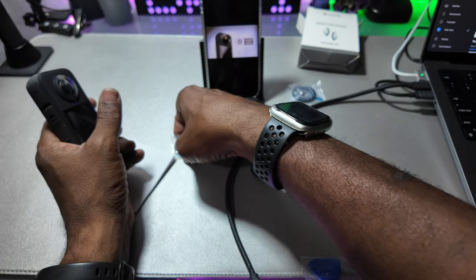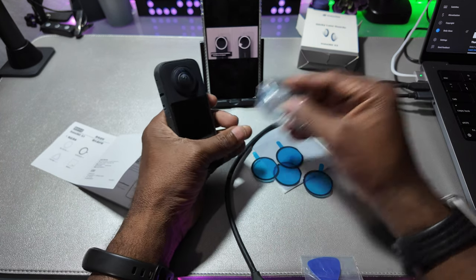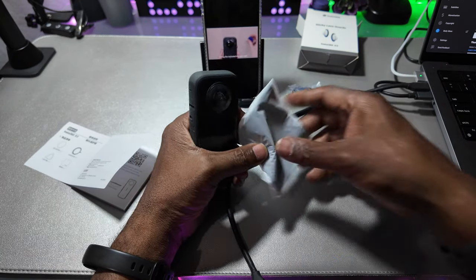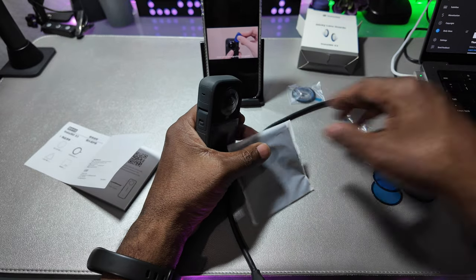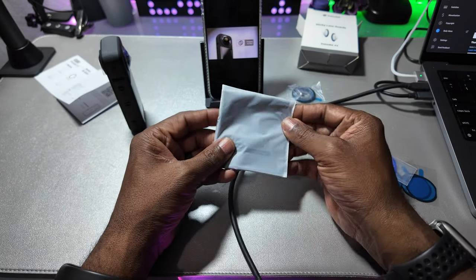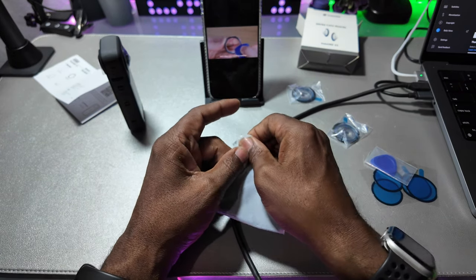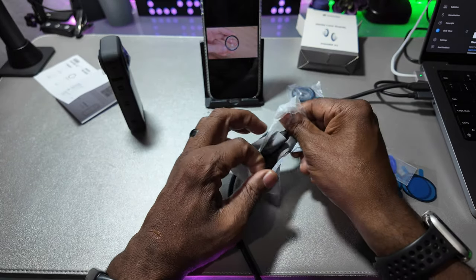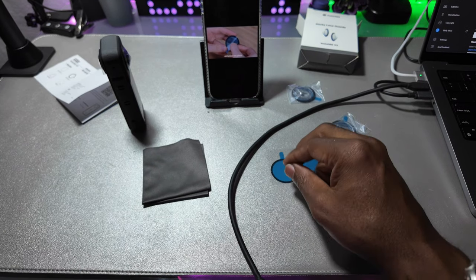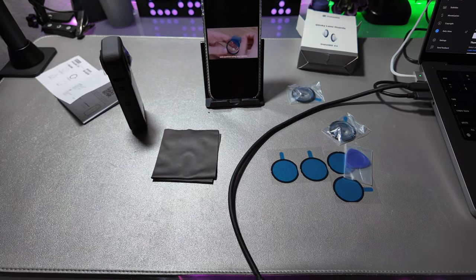Examples of incorrect installation. Disassembly: using the included triangle card, insert along the edge of the lens guard, sliding around the edge to gently pry open. Change your tape — carefully peel off the double-sided tape on the lens guard and clean any remaining residue. Using new double-sided tape, align with the notch of the lens guard and press into place. Tear off the protective film and continue using your camera.